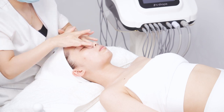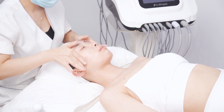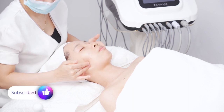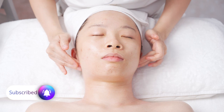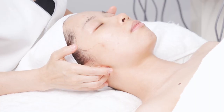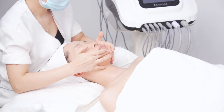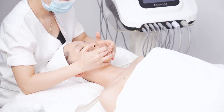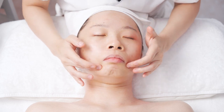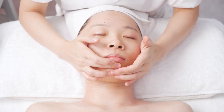Caress for 3 times. Move in circles with ring fingers and middle fingers of both hands from chin to earlobe. Press the Chen Jiang and Yifeng for 3 times. Move with ring fingers and middle fingers of both hands from chin to the upper lip and from upper lip to chin alternately, like writing the letter C. Press the Chen Jiang and Nenzhong for 3 times.